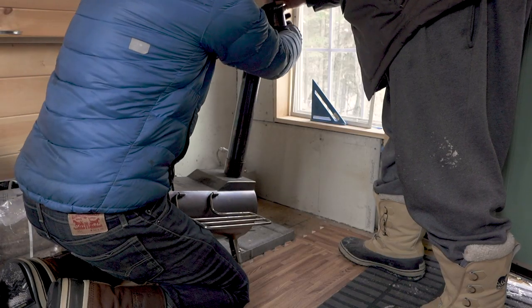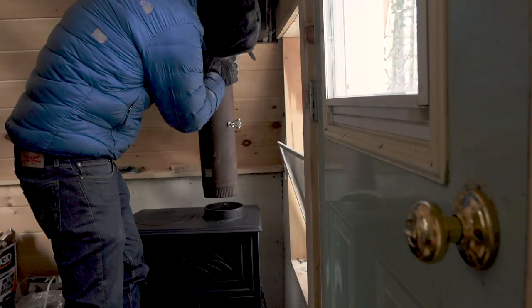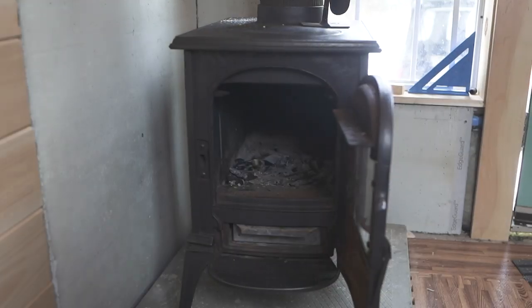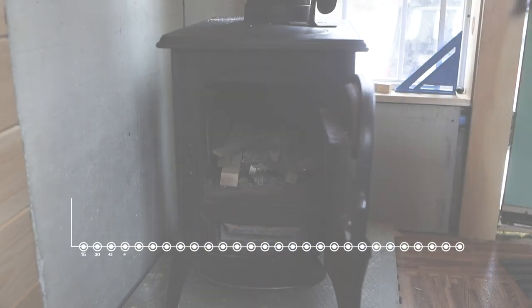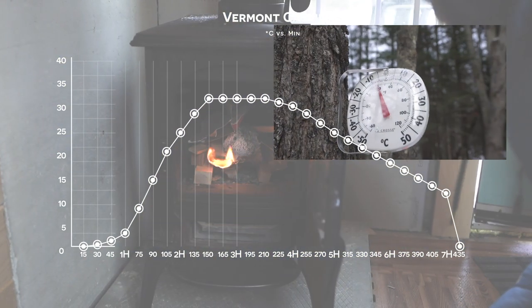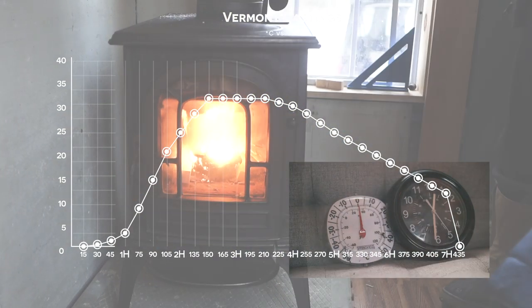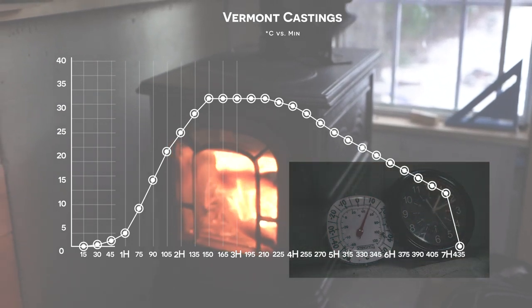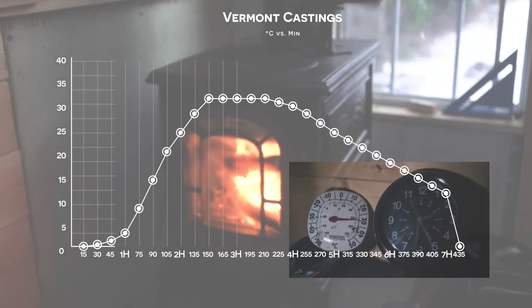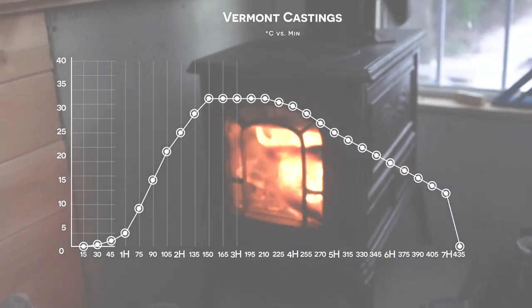After switching out the G stove, removing all the piping, and installing new piping and insulation for the Vermont Castings Aspen, I fired it up. It took about an hour and 40 minutes to reach 20 degrees Celsius when outside was roughly minus 7 and indoors was about minus 3 degrees Celsius. It then climbed to about 30 degrees Celsius, sustained that heat for much longer than the G stove, and took about six and a half to seven hours to drop back down to 15 degrees Celsius.